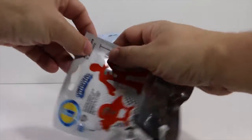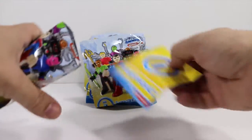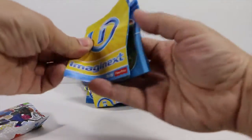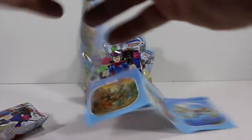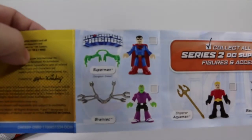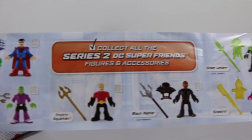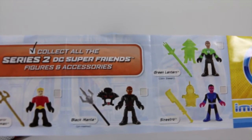Alright let's get cracking on the first blind bag. What we're gonna do first is take a look at the info sheet because that gives us a better idea of what we're gonna get with the figure, the item that comes with it, and what the figure looks like even though we can tell from the front of the package. So we have Superman, Brainiac, Emperor Aquaman, Black Manta, the Jon Stewart version of Green Lantern, and Sinestro.